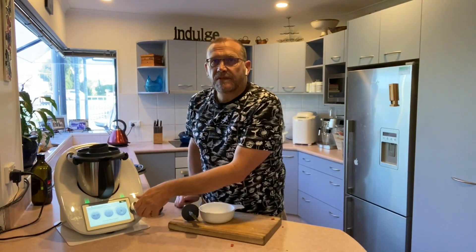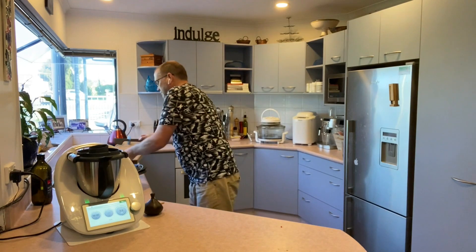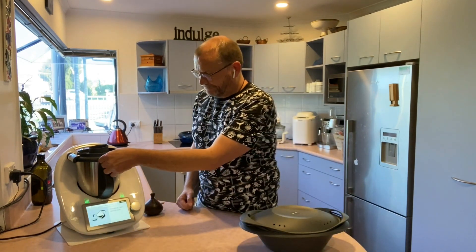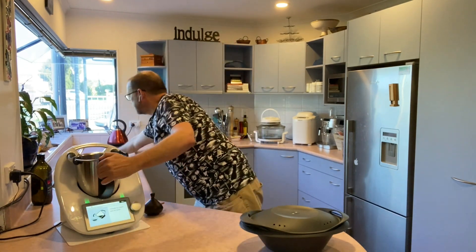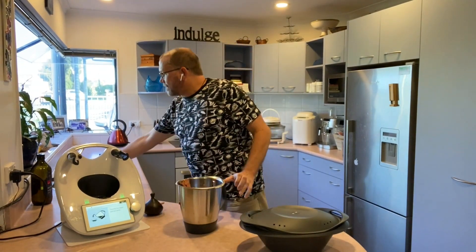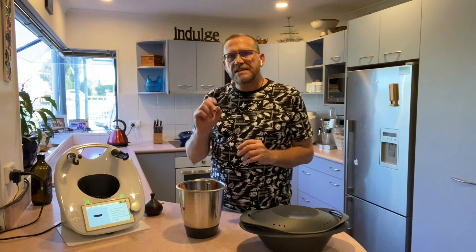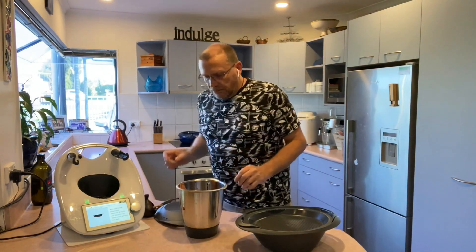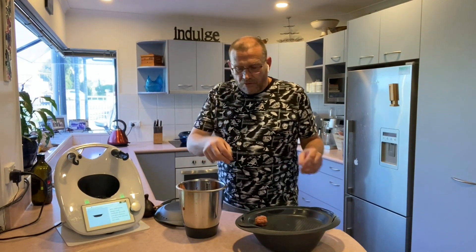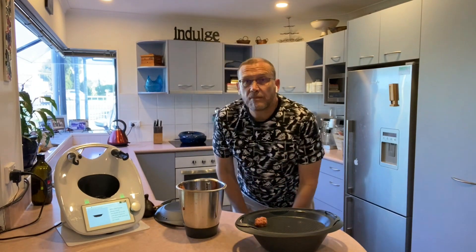This is now going to be mixed up for 10 seconds. You can see it's all quite nicely mixed up. Now what remains is for me to form these into meatballs — about four or five centimetres big. I'm just going to form these using my hands and put them straight into my Varoma dish. The Varoma dish has two levels: it's got one tray and you can also steam on the bottom as well. I'm going to stop the video and carry on making my meatballs and I'll see you shortly.